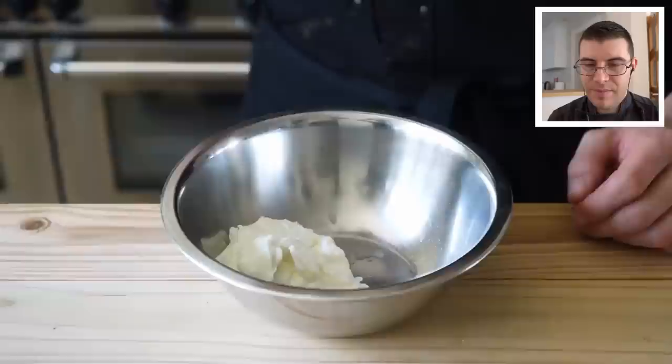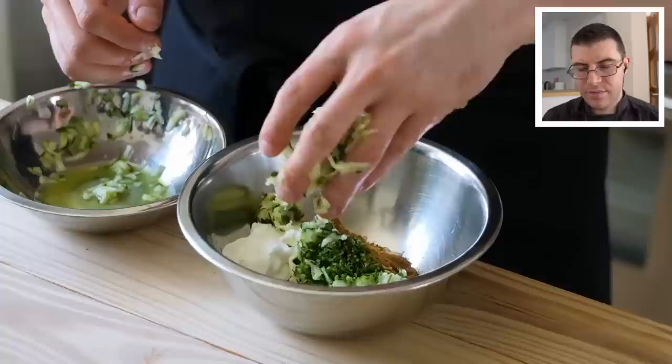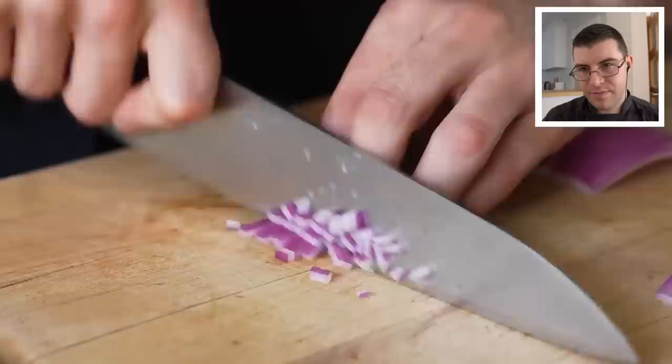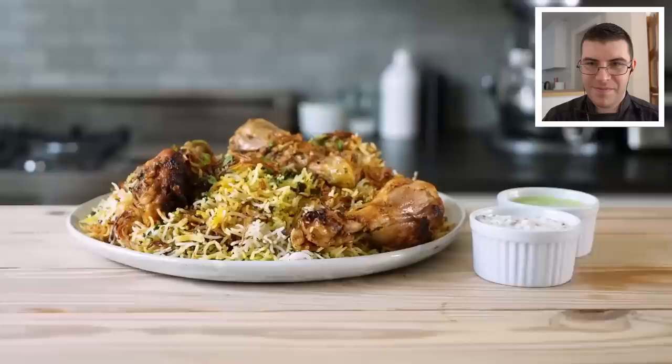Moving on to our raita. In a medium bowl, add three quarters of a cup or 180 grams of plain full-fat yogurt. Add two tablespoons of finely chopped fresh cilantro, half a teaspoon or one gram of ground cumin, a quarter teaspoon or half a gram of ground coriander, and half a cup or 66 grams of seedless English cucumber that's been grated, lightly salted, and drained. If you're leaving it in the fridge for a day or two, draining the cucumber is a good option. Season to taste with salt, mix well, then fold in two tablespoons or 21 grams of diced red onion and lemon juice to taste. The consistency depends on the type of yogurt you use — the thicker the yogurt, the thicker the raita.